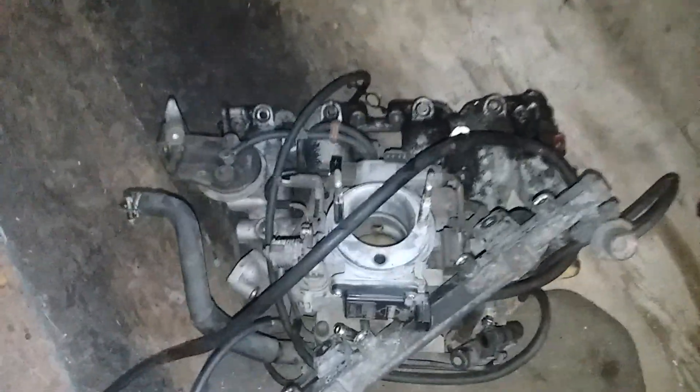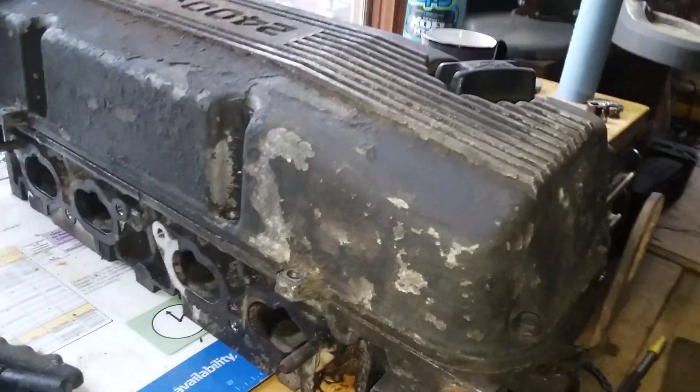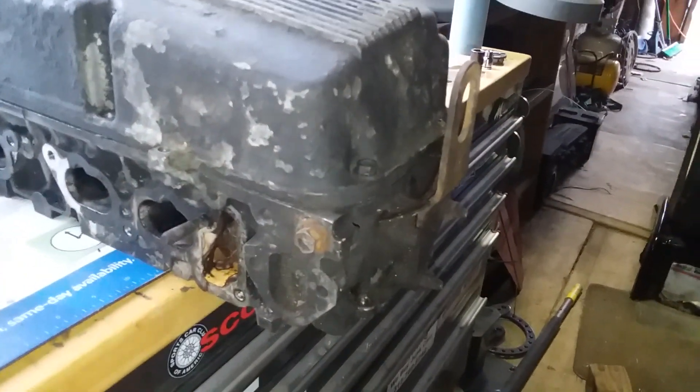The intake manifold is now separated from the head. It was kind of a pain because the stud that goes through this hole had fused, so I had to give it a little brute force — but brute force prevailed. The head is off and separated. The next step is to take it to the machine shop to get it looked at, cleaned up, and possibly decked if it's still good.